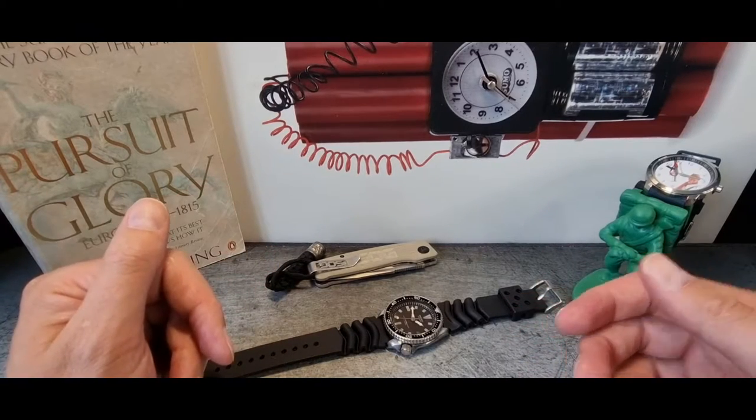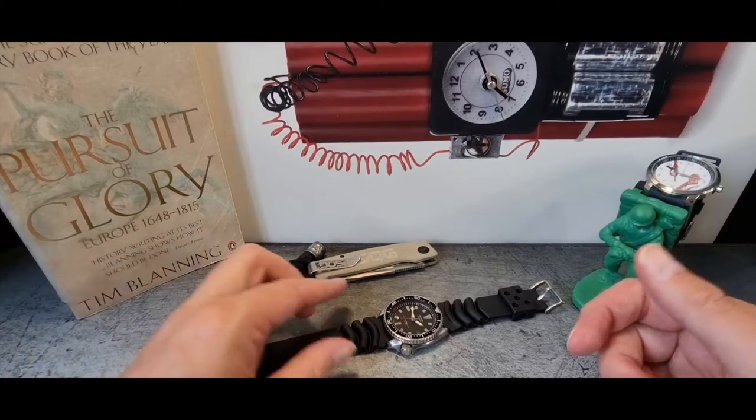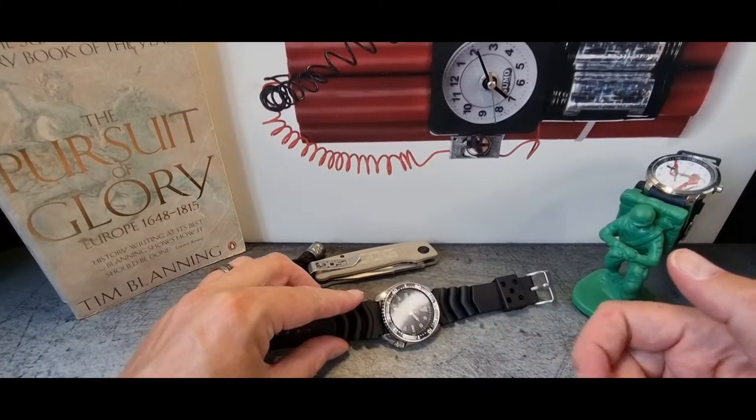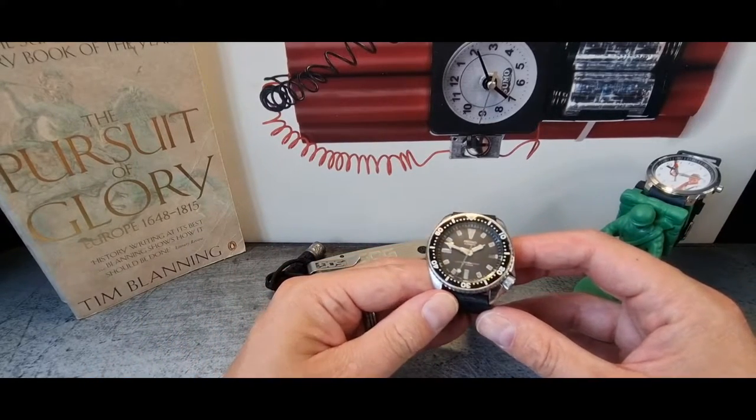Hey guys, welcome back to the Time Bomb channel. Hope all is good in your part of the world. We've got a semi-venerable old Seiko on the channel — the 7002.